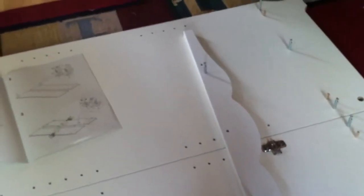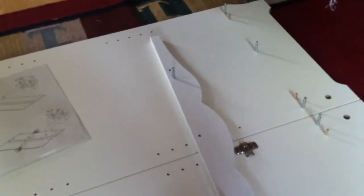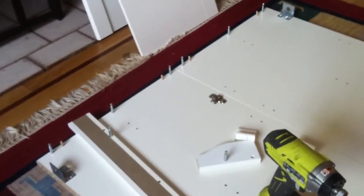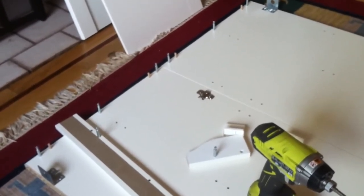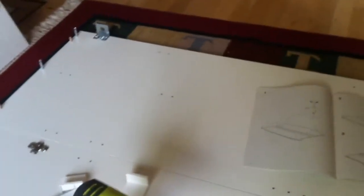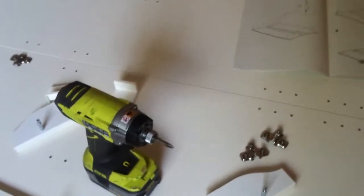You don't want to get overly aggressive with the impact driver on these turn locks. The impact is actually a lot better than a hand screwdriver — doing it by hand can cause damage. If you do use an impact, it doesn't need to be a full power 18-volt unit; one of the 10.8V or 12-volt units works fine.